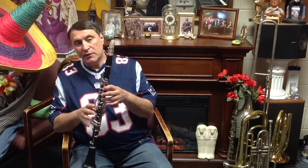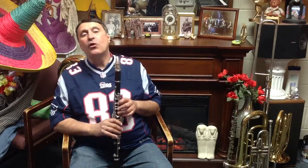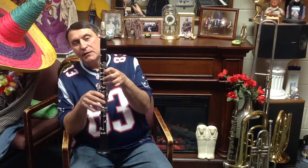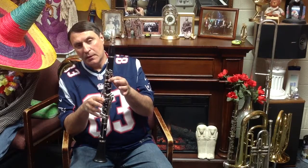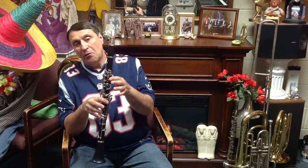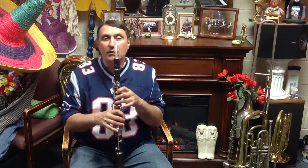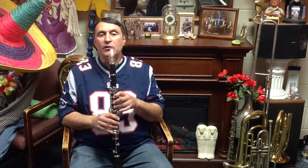We're going to start with C. So we have C: three fingers down with the thumb, one finger down with the thumb, and then no fingers down, no thumb. Here are the three notes.